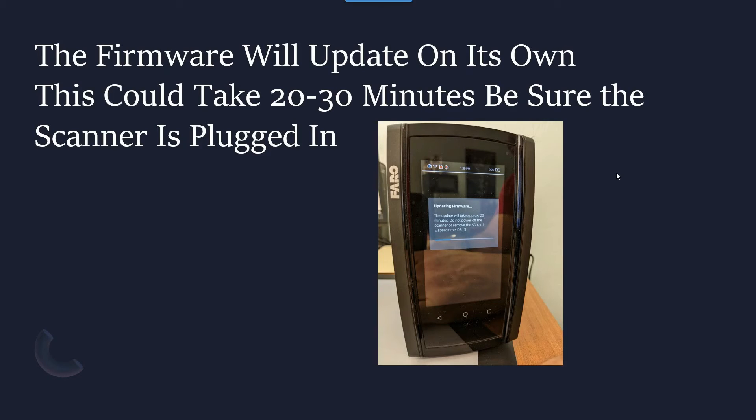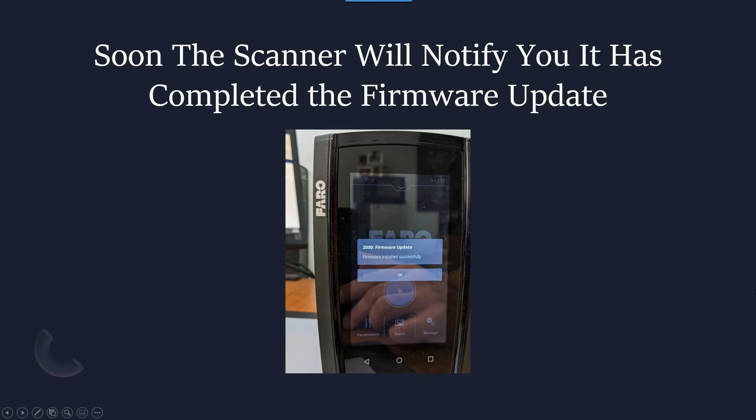This could take 20 to 30 minutes, so just let the machine run. It's going to shut itself off, turn itself back on, and go through a whole bunch of processes. You're going to hear a chime when it's finished and you will see the home screen again. Just hit OK and you'll be back at the home screen.